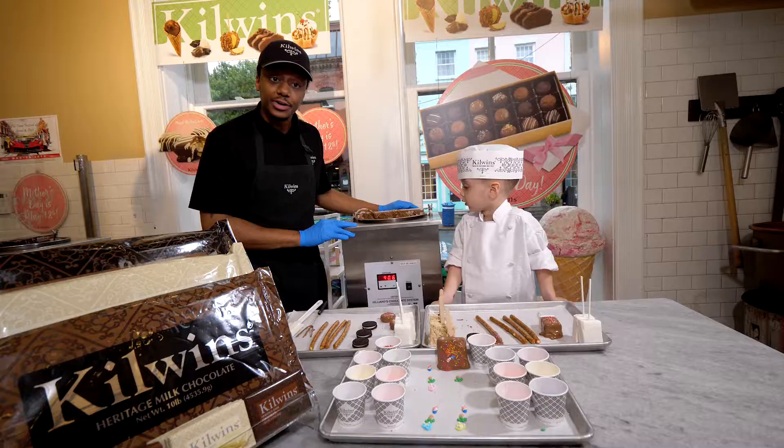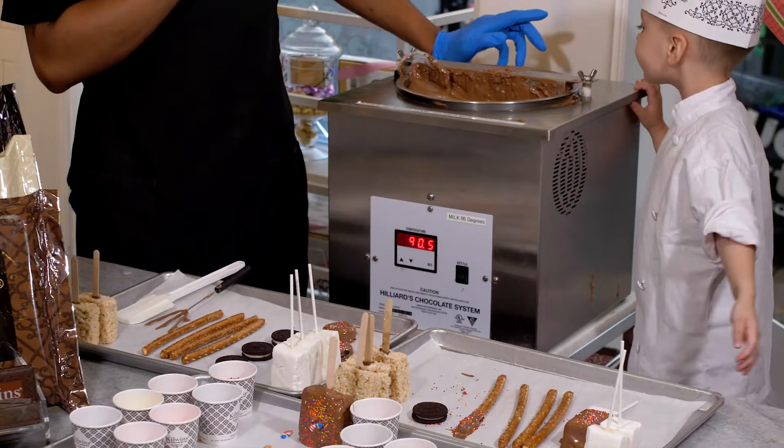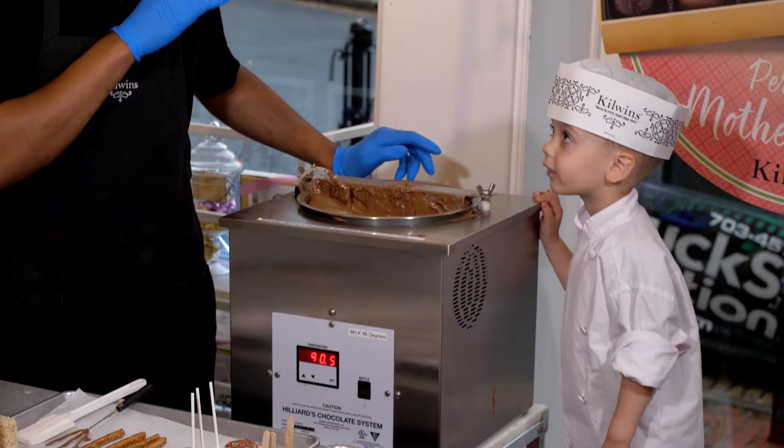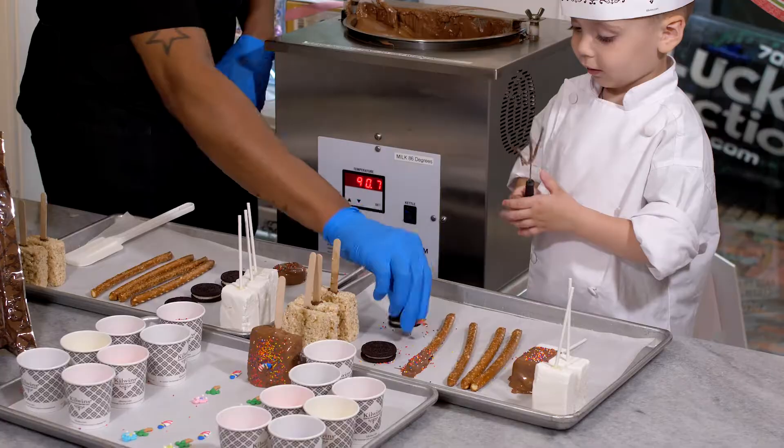So we're using our Hillyard machines — we take these big giant 10-pound bars, we break them up, and we put them in the back of the machine. We allow the chocolate to temper so it reaches a certain temperature. And when it's ready to dip, it comes out very clean and very nice.